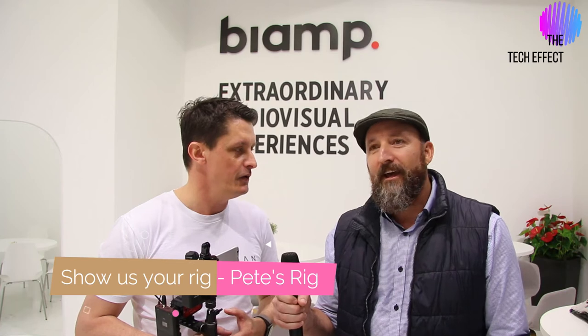G'day everyone, Pete Techman Coman here for another exciting episode of the Tech Effect, and as always my good friend beside me is Mark the Bearded Tech Ski. Welcome Mark. We're at ISC Amsterdam 2020, and it's the last day so we're running out of puff.